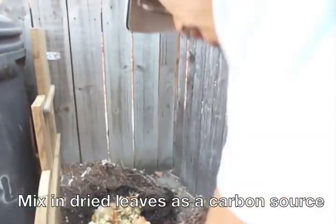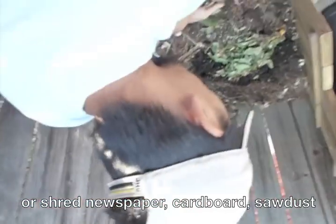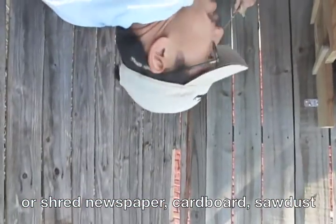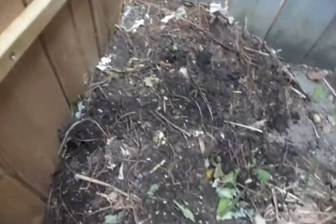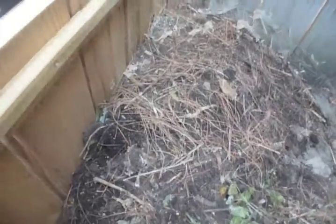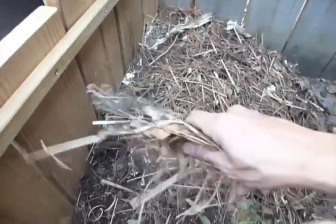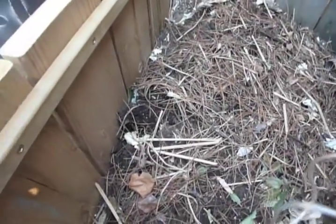This stuff doesn't smell at all. I'm going to add some carbon, and I'm going to add some water to the sheet. And then replace the mulch material to help keep the moisture in and pests out.